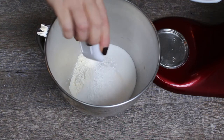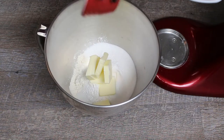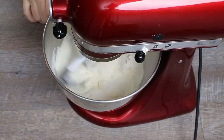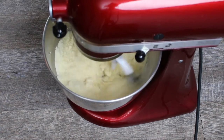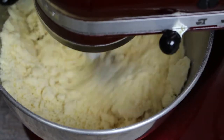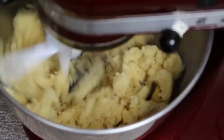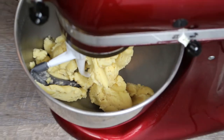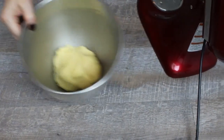Add flour, sugar, baking powder, salt, and butter to a bowl and mix well. Then add the egg and mix until it forms a smooth dough. You can mix the dough in the stand mixer or by hand. Place the dough in the fridge.